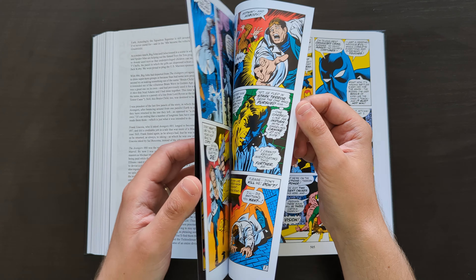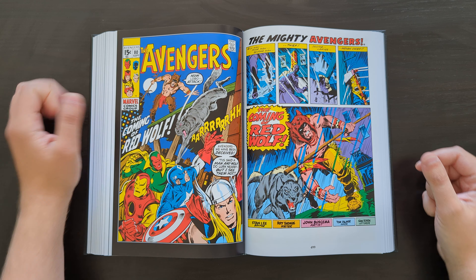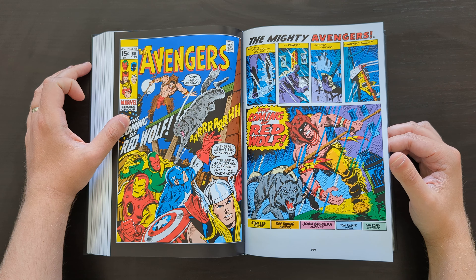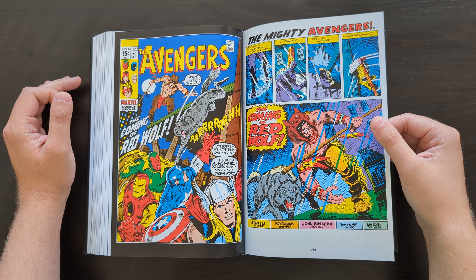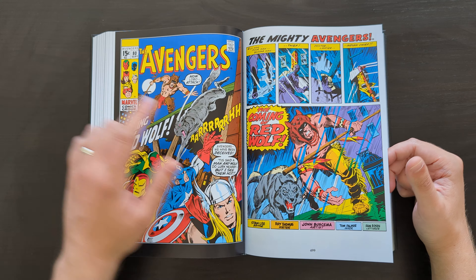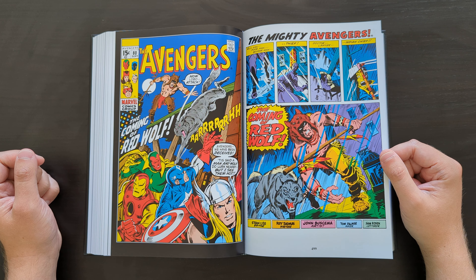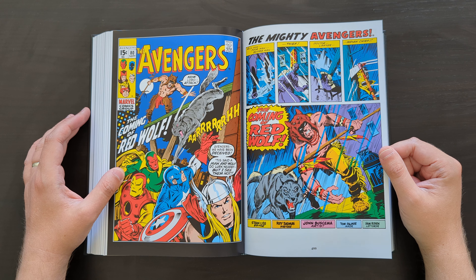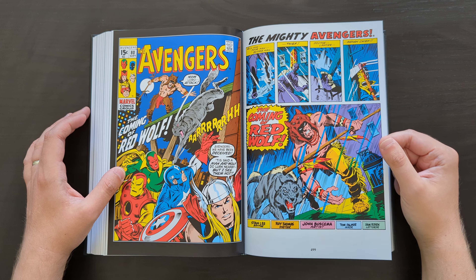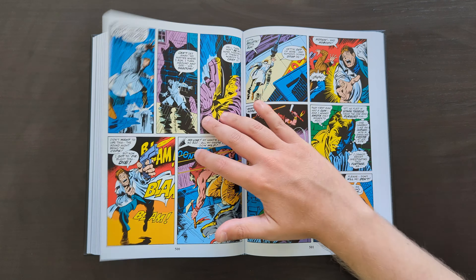Some people let me know they were interested in seeing these books, so hopefully this is useful or interesting for any of you watching. This — I think — was the DM cover, issue 80. Not really the best cover in the book or the most iconic story in here, but it's pretty cool — John Buscema artwork, so you can't really go wrong with it.